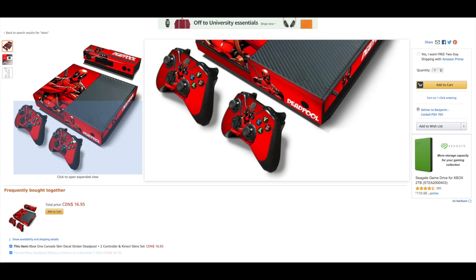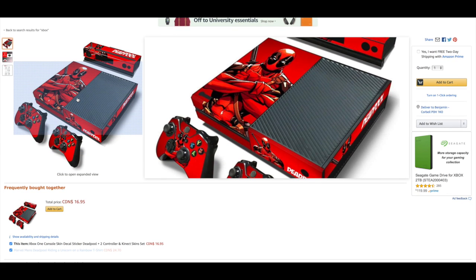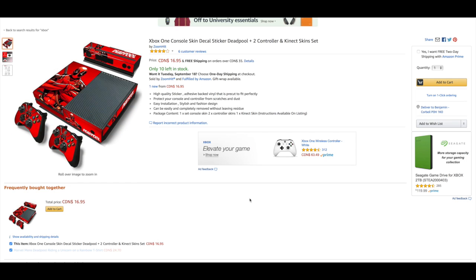I think this is pretty good. If I had the original Xbox One I would totally get this, but I have the Xbox One S so I won't be able to. Anyway guys, thank you so much for watching. If you want me to do another one of these, comment down below. Comment any product on Amazon and I'll review it. Thanks so much for watching and I'll see you guys next time.